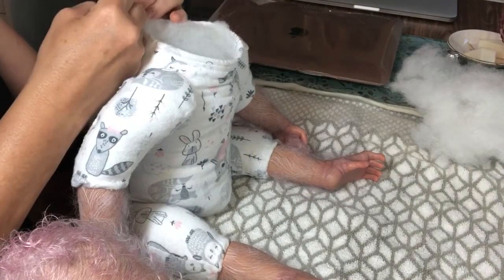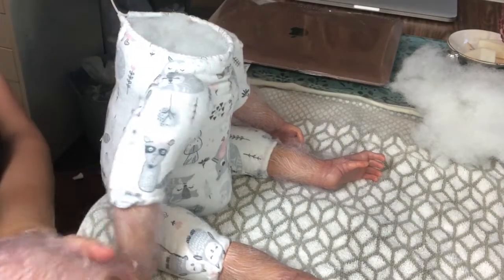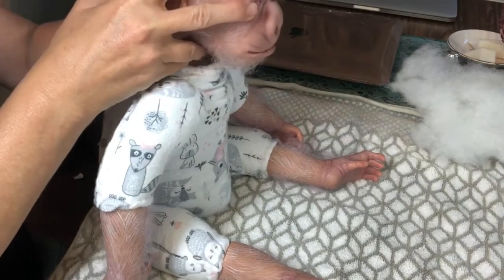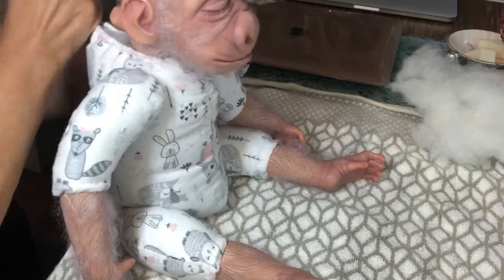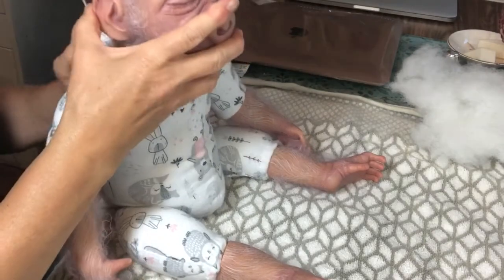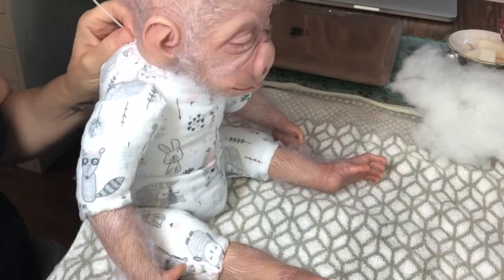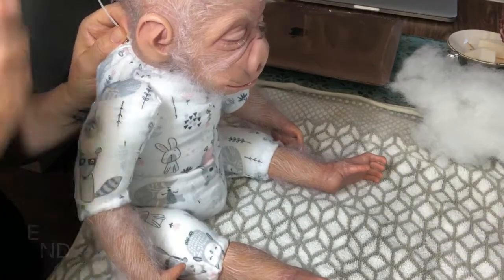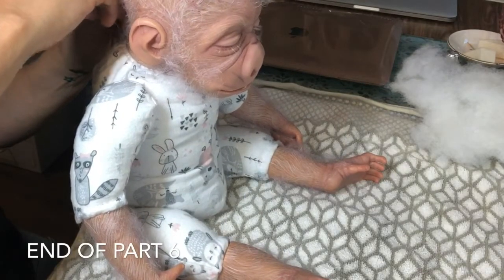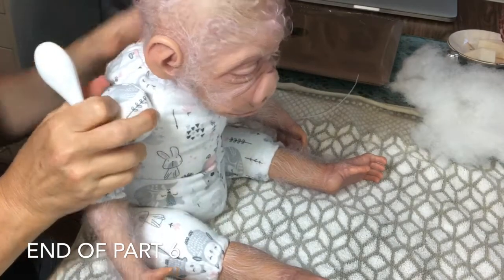Let me get myself ready here. I want it tight so the head doesn't come off, but not so tight that it won't turn freely. There we go.